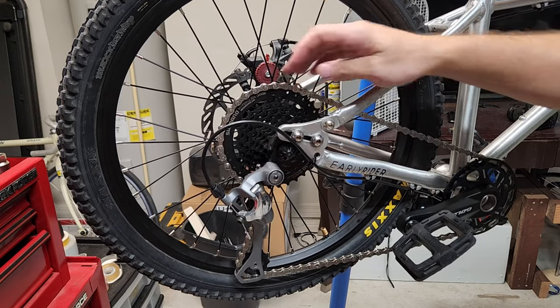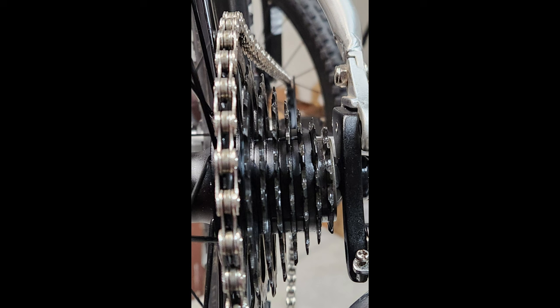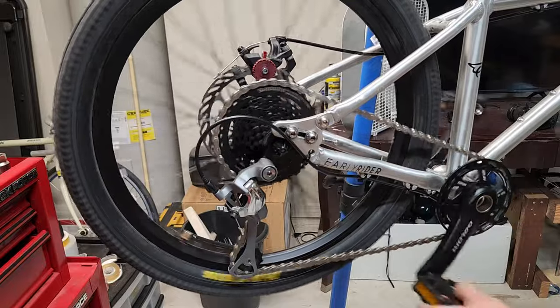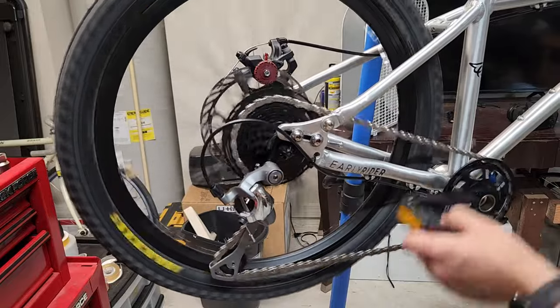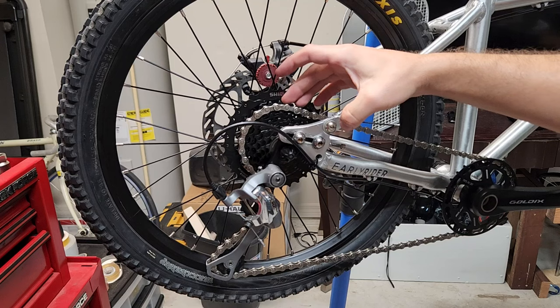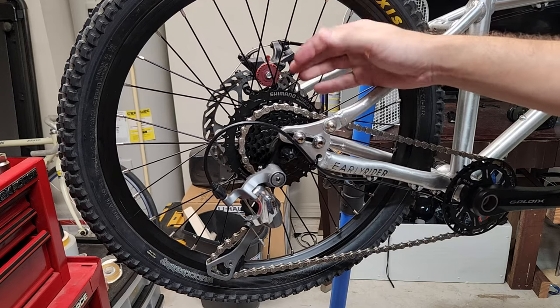The other concern I have is the chain line. In this photo it's pretty extreme on the biggest cog, pretty good in the middle, and on the smallest one it's not too bad. But the biggest cog side is really concerning - when you ride the bike you can kind of hear it's a little rough. So I'm hoping by going from a 34-tooth to a 30-tooth chainring that'll help quiet it down and make the shifts a little smoother, even though it already shifts super smooth.